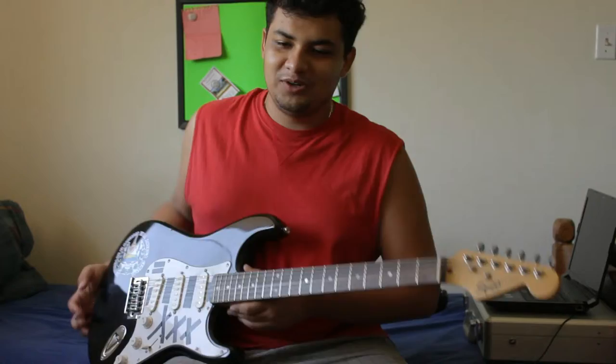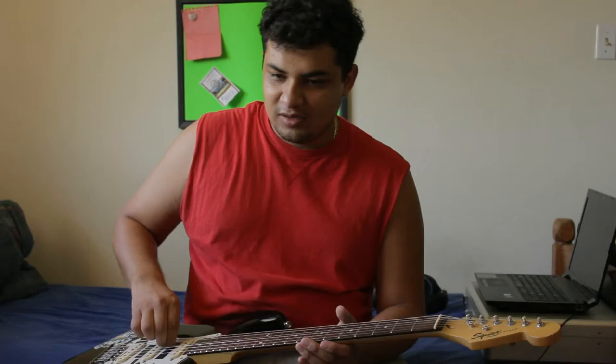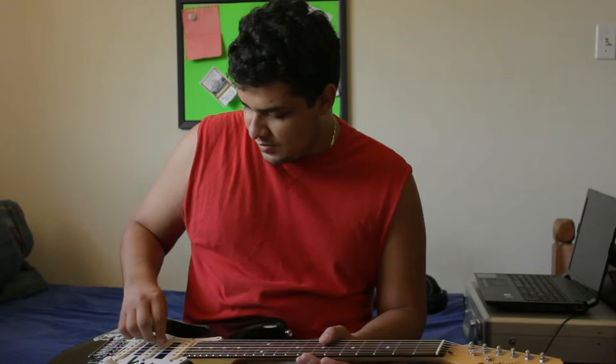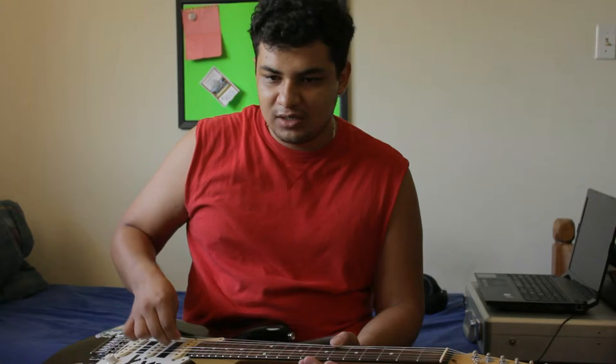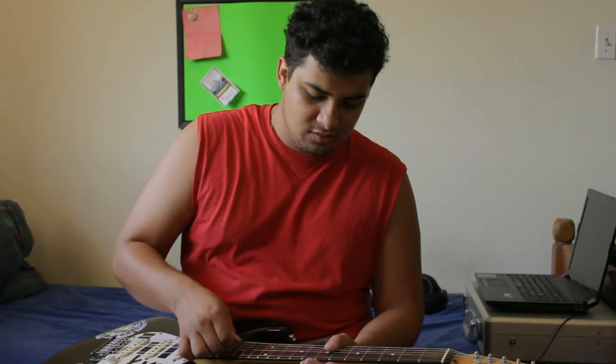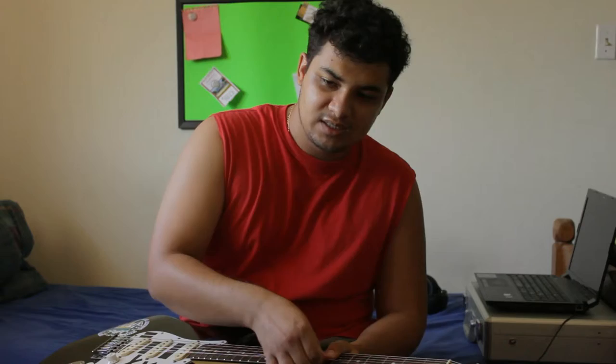Sounds horrible, but your strings are on. The next thing I like to do is — because your strings are new, they're going to need to be stretched out — I like to stretch them out a little bit, just like that. You can hear that it's detuning. So you stretch them out and give it a good stretch all along the neck. Don't be very violent with it, just kind of tug at it. I go all the way up the neck — I don't know if there's any real benefit to going all the way up, but I like doing it.